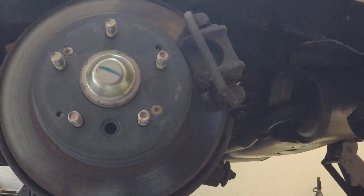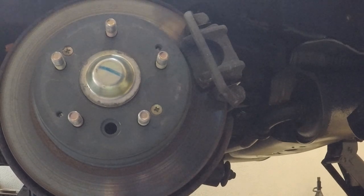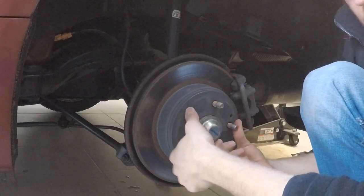Turn the disc so the hole is facing the ground and you'll be able to adjust it from there. You can see that little gear-looking mechanism inside. Take your flat tip screwdriver, insert it in there, and rotate that gear towards the other wheel — or upward — until you physically cannot move the disc with your hands.